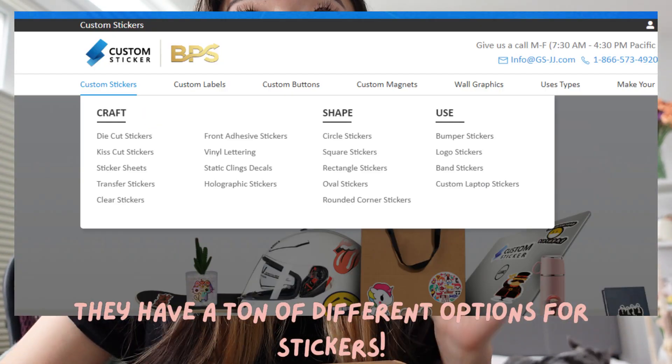So when they reached out to me, I immediately was like yes, I want to make sticker sheets and die cut stickers. The pricing varies, of course, for the sticker sheets, but let me show you what I got.